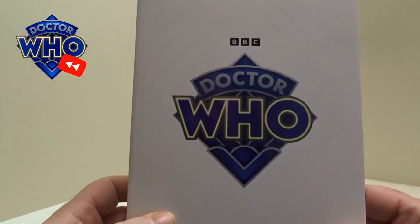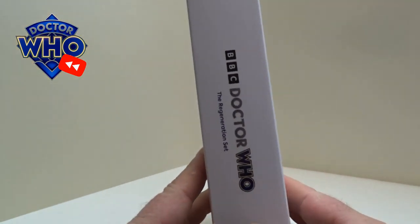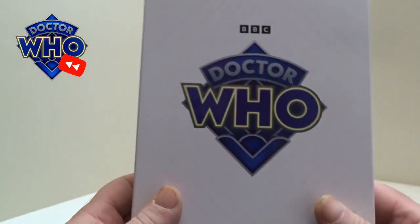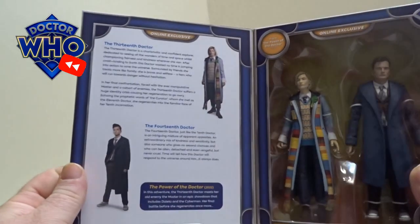It comes in this white presentation box with the new Doctor Who logo on there. On the sides it's just got 'Doctor Who Regeneration Set' and on the back the logo as well.